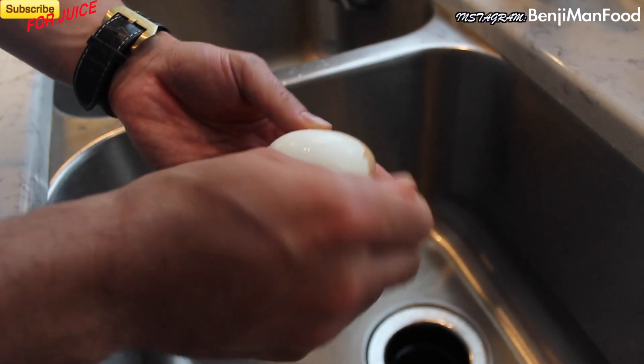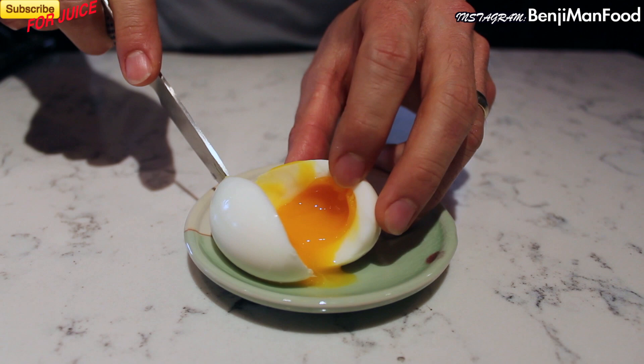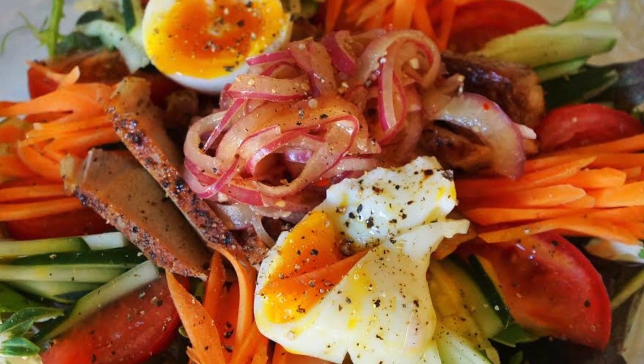Half-boiled eggs — it's not a mystery, it's actually pretty easy. Put these in curry, ramen, eat it like this — it's good to go. I actually like to put it in salads as well. This is Benjamin TV. For more recipes like this, comment below on what you want to see. I'll talk to you later.